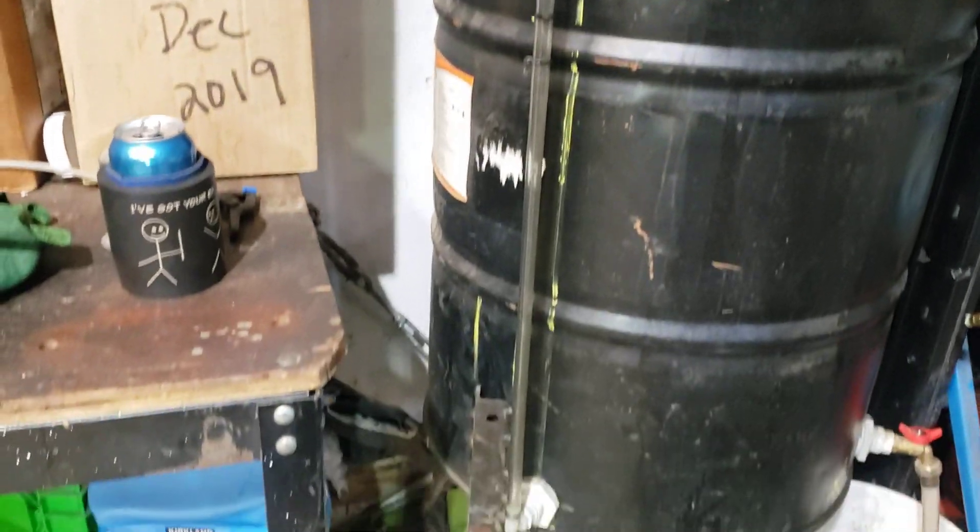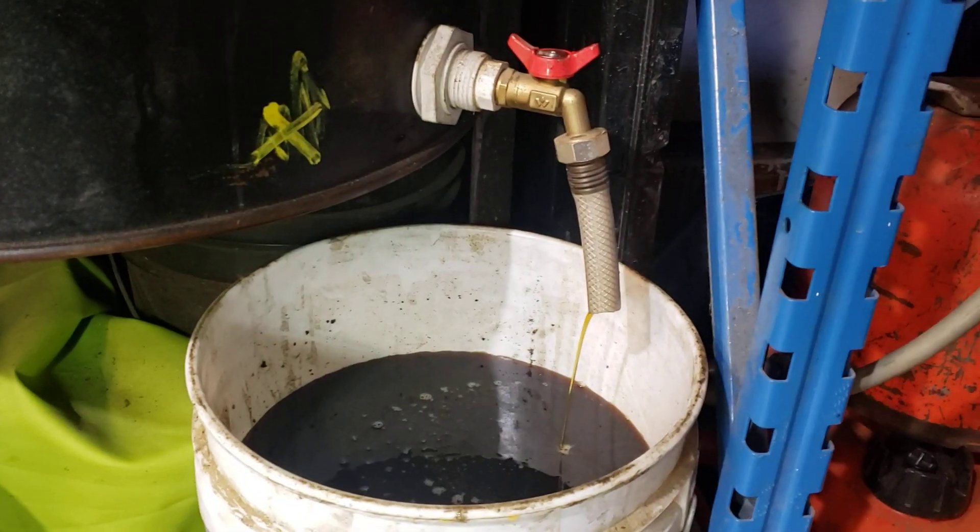There's a sight glass, there's a water drain, which I thought I needed but did not, and it's off the floor enough to get a five-gallon bucket under it.